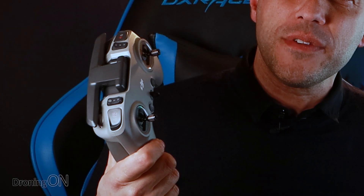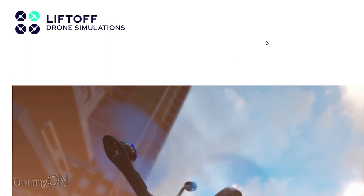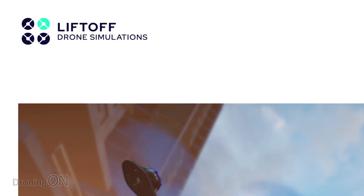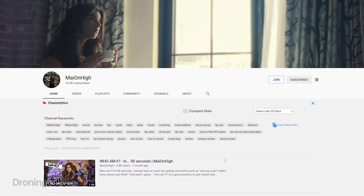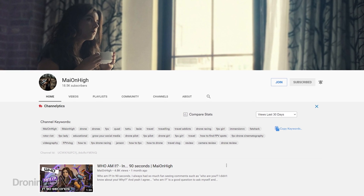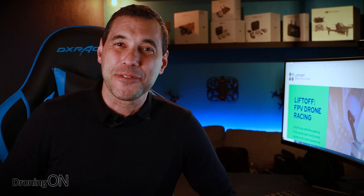Regardless, what you might not have realized is that the controller that comes with this drone can actually be plugged into your PC or Mac to use with flight simulators such as Liftoff, Velocidrone, and others. I have to confess I hadn't even thought of this — I have to thank Lexi for asking this question in our Droning On Club Discord channel. So I plugged it in and it is compatible. Thanks Lexi for the brilliant tip.